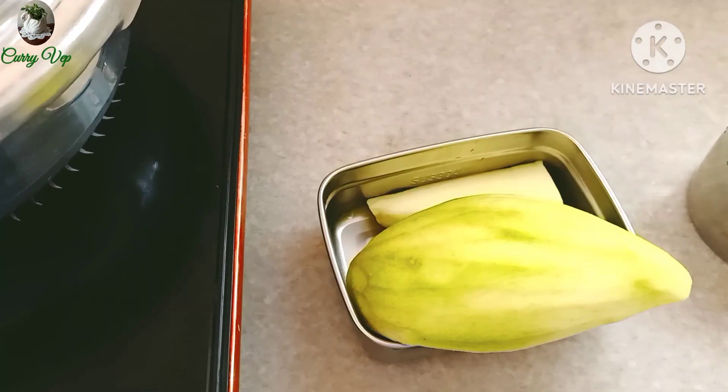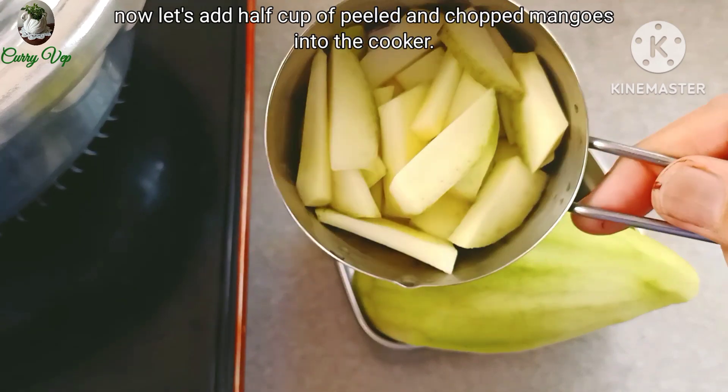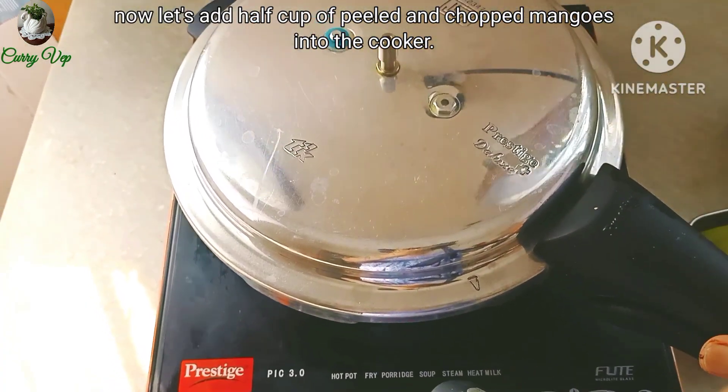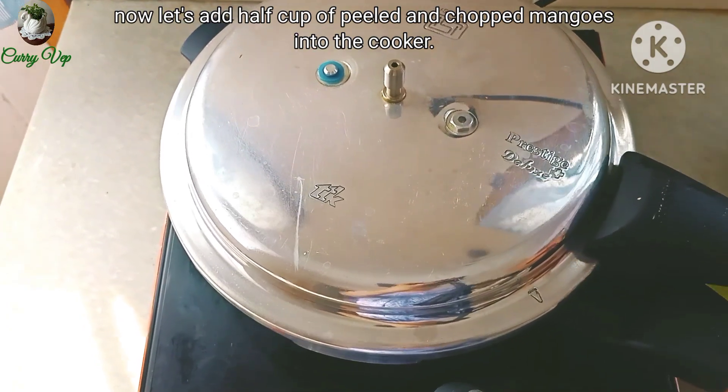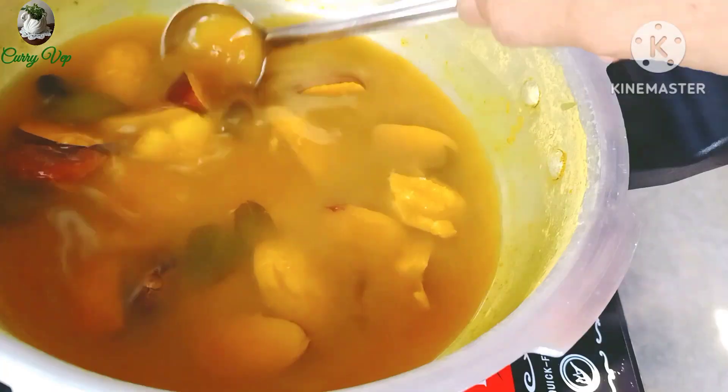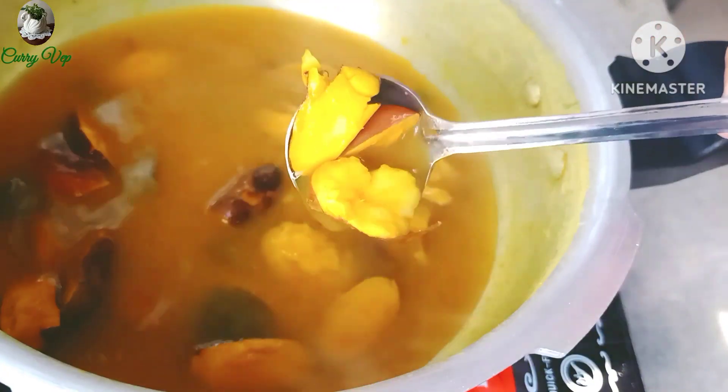Now we are going to put 6 cups of mango. I am going to put it in the pot. Now we are going to put the pressure on the pot. The pot is ready. The pot is in a maroon color. We use a mixture.